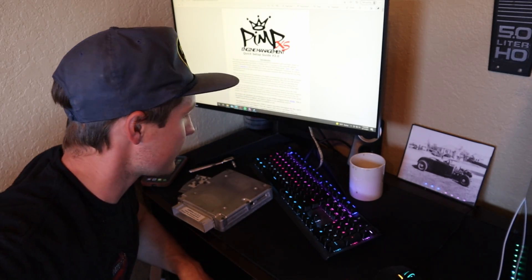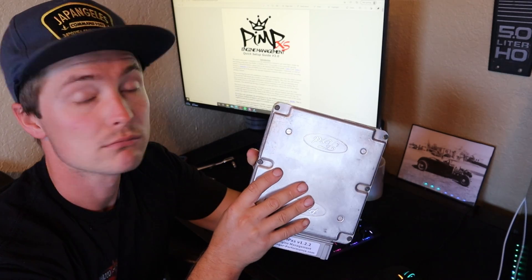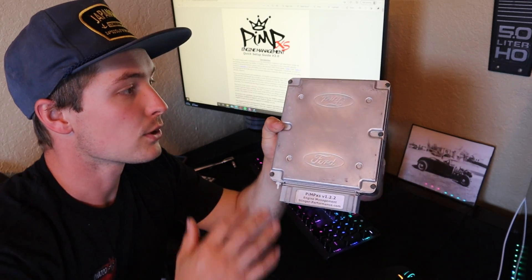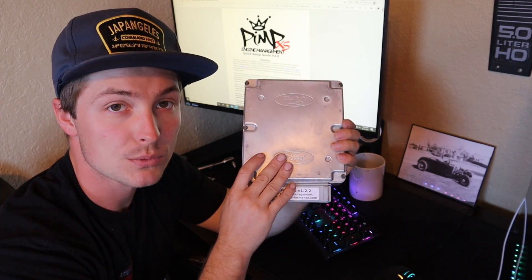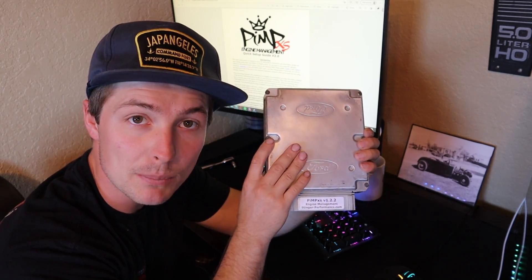What's up everybody, welcome back to the channel, welcome back to the vlog, welcome back to fox body stuff. In today's video we are going to get the Pimp XS set up and get all the jumpers set up so we can actually put this in the car and start it up. So let's get right on into it.